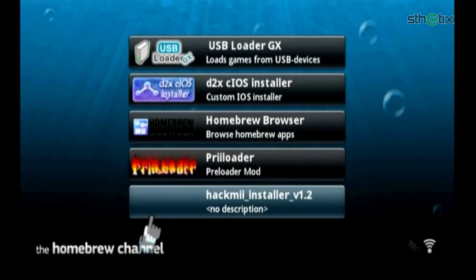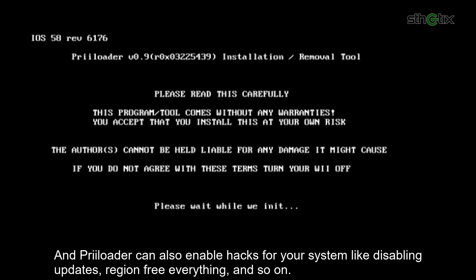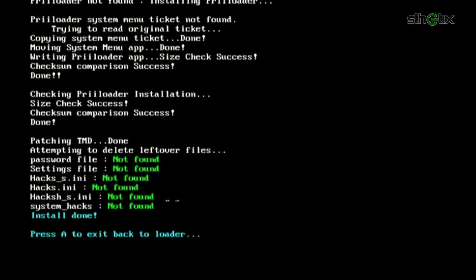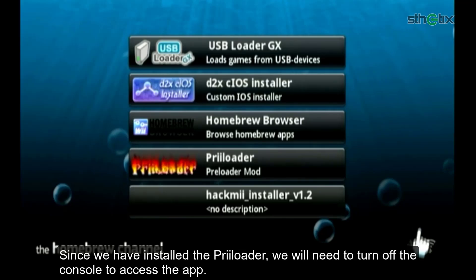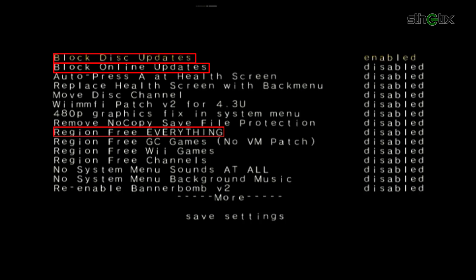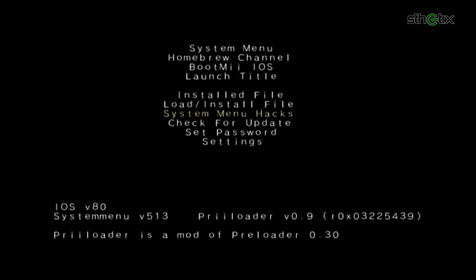Reopen the Homebrew Channel. Next, we will install Preloader. Preloader is an app that loads before the Wii boots up, adding another level of brick protection. It can also enable hacks for your system like disabling updates, region-free gaming, and so on. Press the Plus button to install Preloader, then press A to exit to the Homebrew Channel. Since we've installed Preloader, turn off the console to access it — press the Home button and select Shutdown. Press and hold the Reset button, then press the Power button to open Preloader. Use the D-pad to select System Menu Hacks, enable the desired options, and save the settings. Press B to go back, then choose the Homebrew Channel.